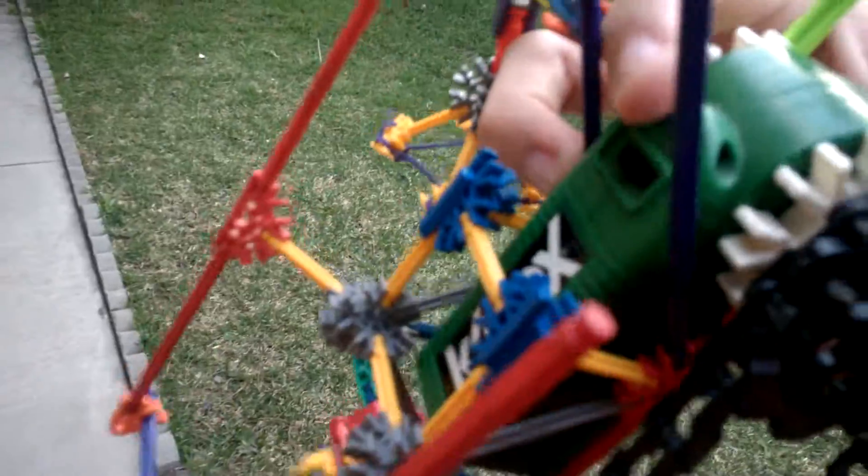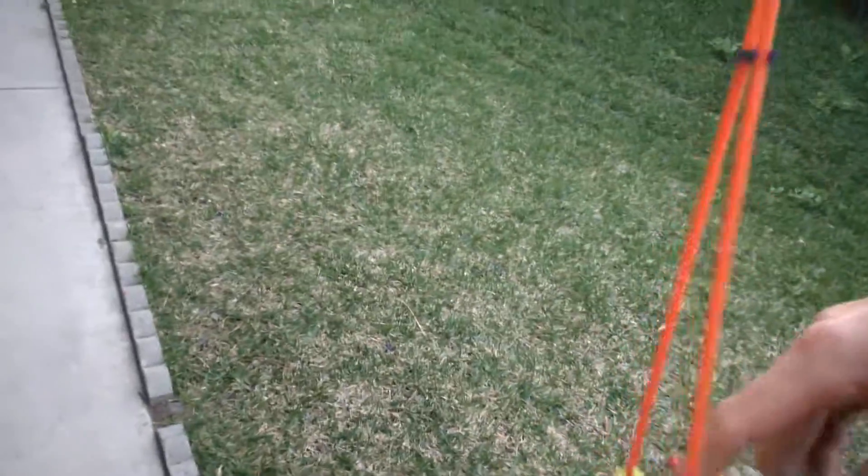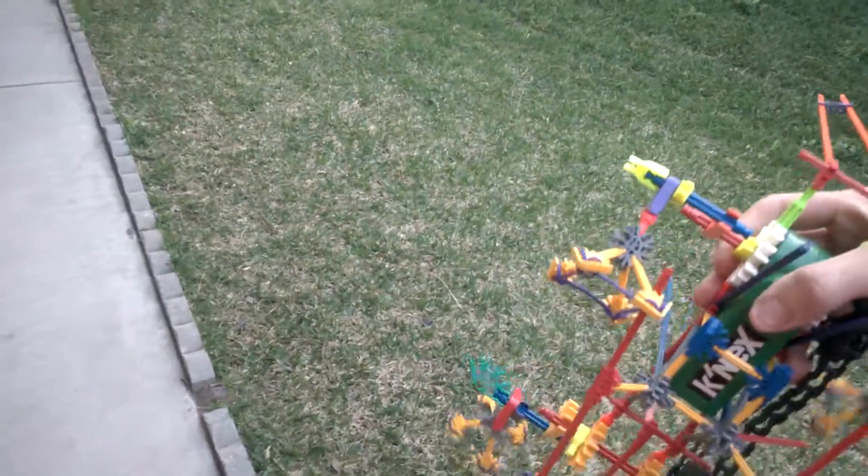The motor drives a chain, which turns the axles and moves the legs — you can see how they are. Both of them have a little button on the underside. I'm gonna go turn this on and let's hope for the best, just give me a second.